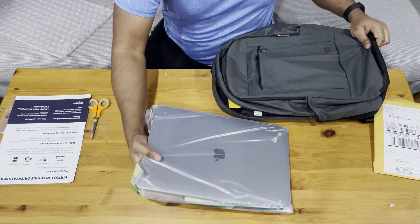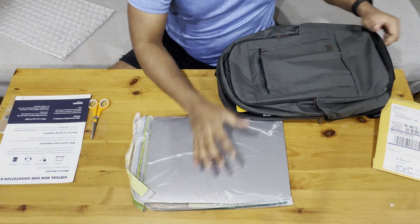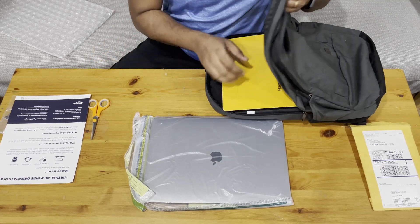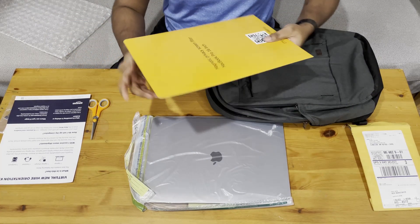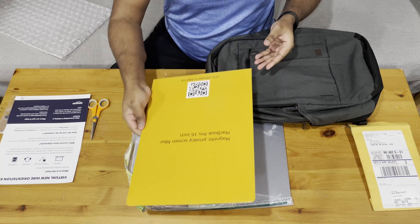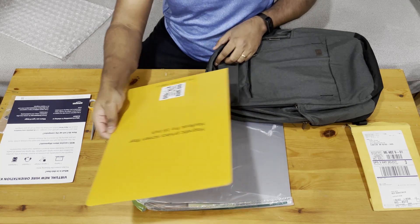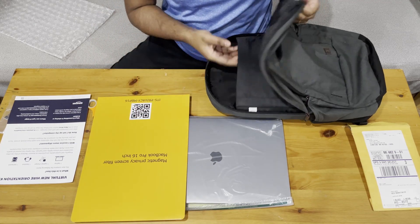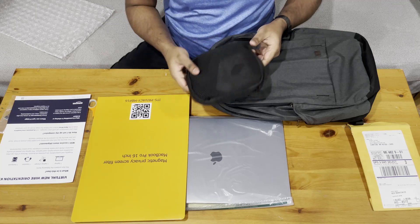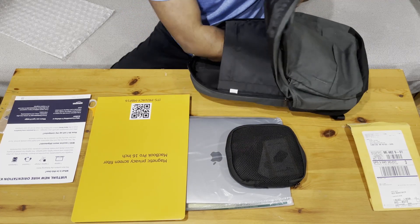Oh, fancy! There you go — that's the Apple MacBook. And we also have a magnetic privacy screen filter for the MacBook Pro 16-inch, plus a pouch with some stuff in there.